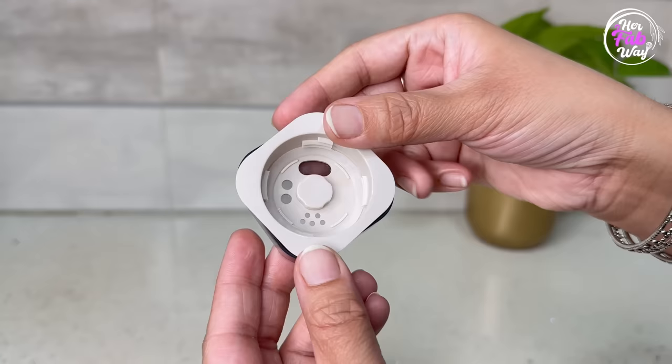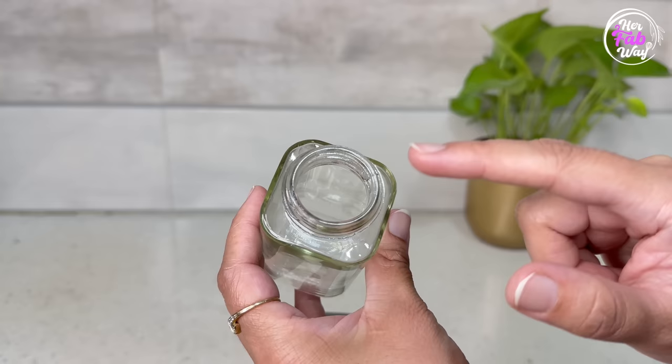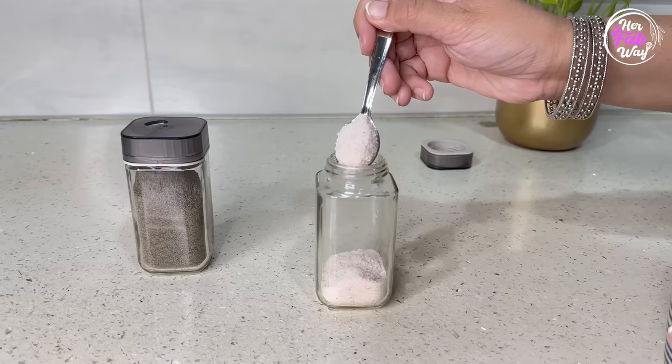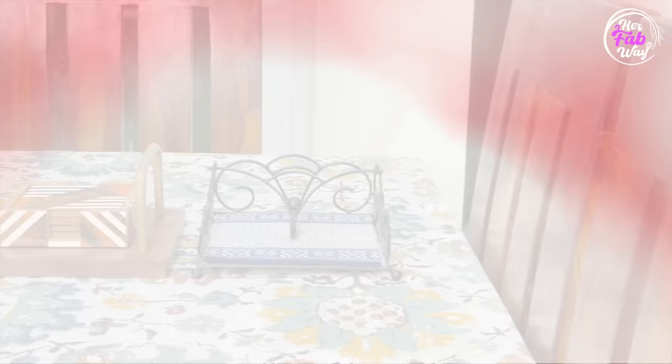First of all, these are glass jars which come with a multi-pore option plastic lid. They have a wide mouth, so you can easily refill them. And now they are a new addition to our dining table.